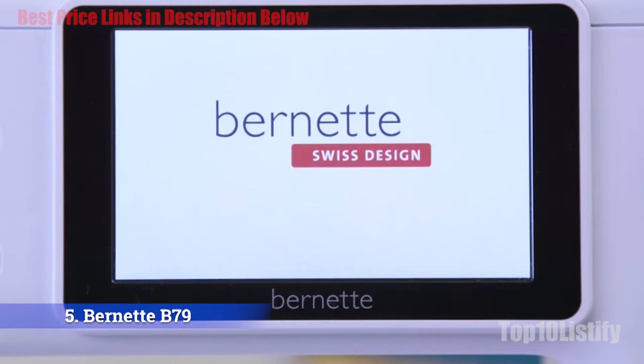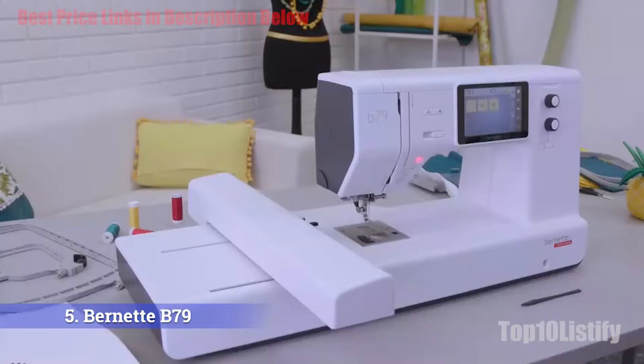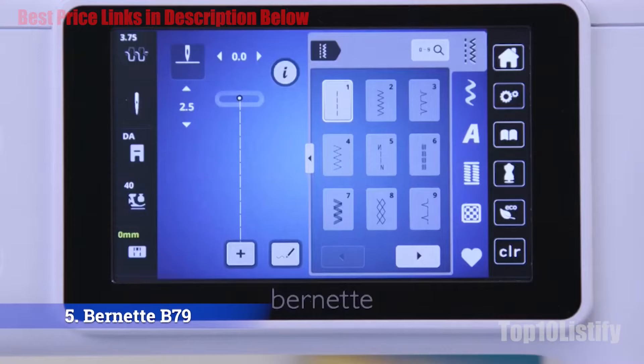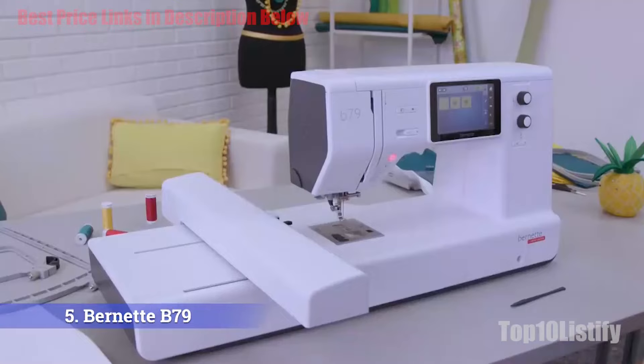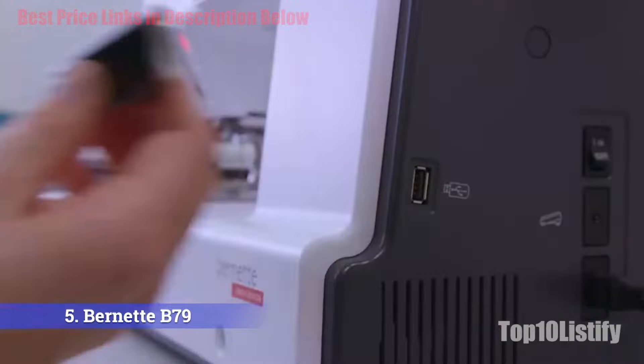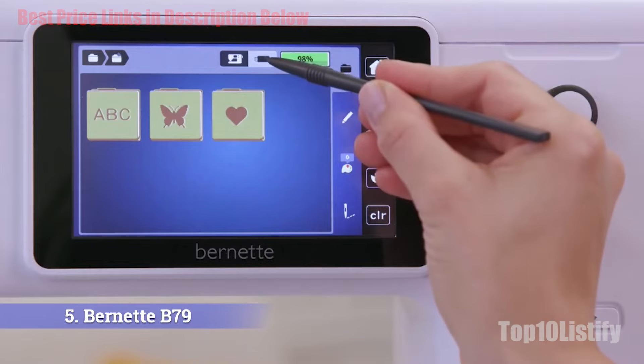Number five: Bernette B79 combination machine. This sleek, elegant, and modern embroidery machine has a huge extension table making projects easier to manage. The largest hoop size is 10x6.3 inches, accommodating massive embroidery designs. Innovative features like tie-off and thread cutting can be programmed to happen automatically. There are 208 embroidery designs and seven embroidery alphabets built in, and the included embroidery software has hundreds more that can be uploaded via USB.